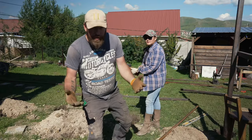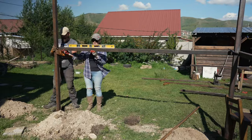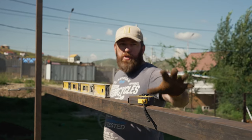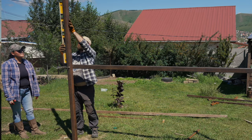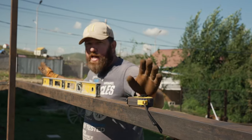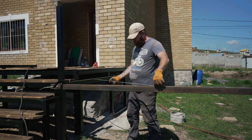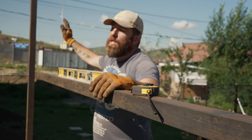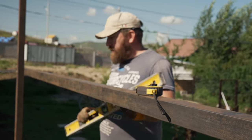The holes are dug, gravel is in. What we've done now is clamped this pole in, clamped this side in, made it as level as we can. The distance from this pole to there and from this to there is exactly the same. We've also done a three-four-five method to make sure each corner is square — everything is equal, which means by the time we get to the end it'll be squared too. We put this in and then move down — welding time.